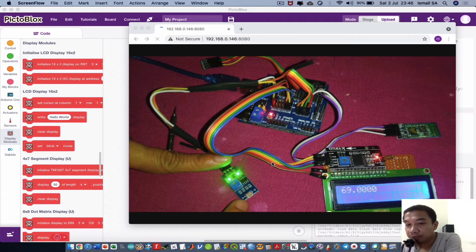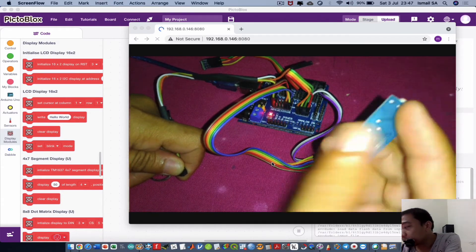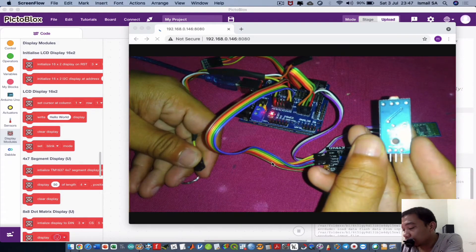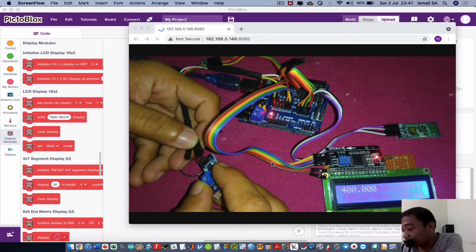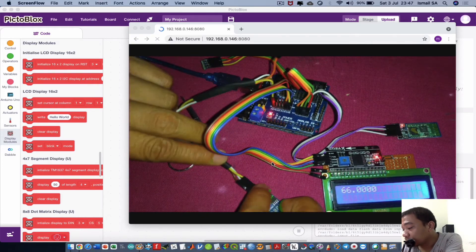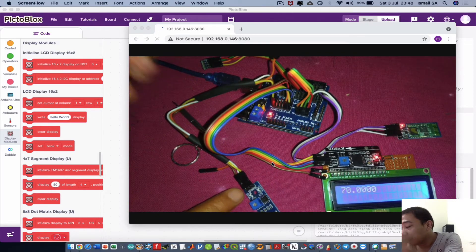I'm using the digital sensor output of this module. The connector has three pins: VCC, ground, and DO — DO meaning digital output. I'm not entirely sure of the exact meaning of DO, which is why I connected it to the Arduino Uno. The wiring is as follows: VCC goes to the 5V of the Arduino Uno, the middle white wire goes to ground, and the third pin goes to analog pin A0.